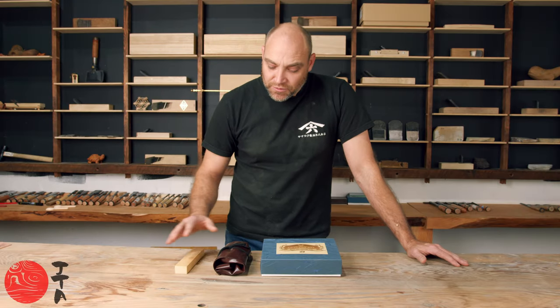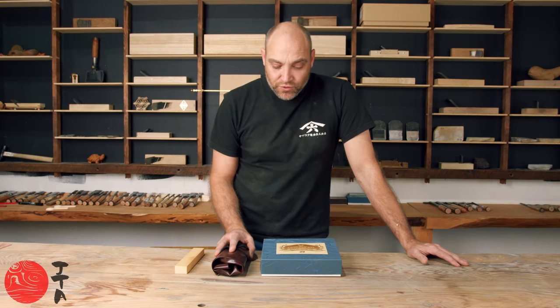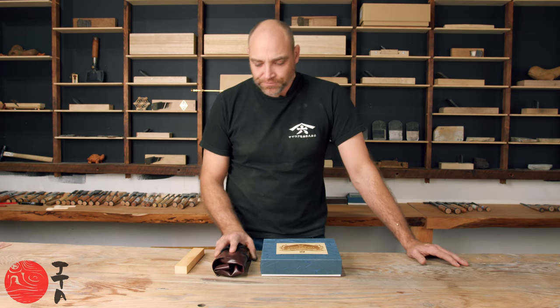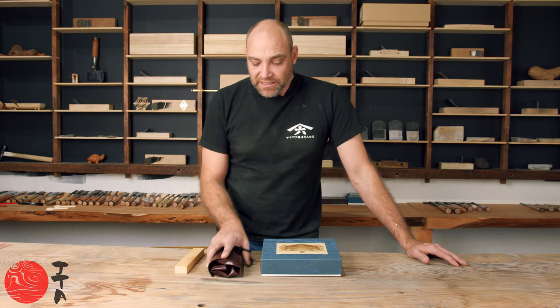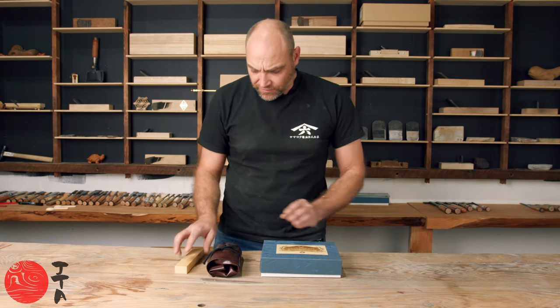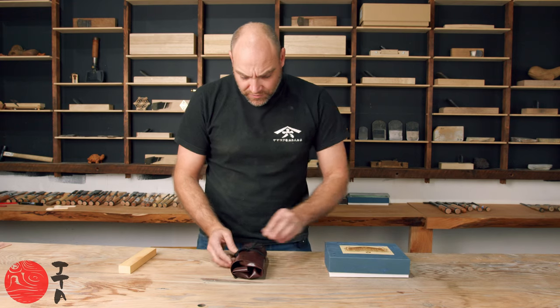I just want to introduce you to two sets we've got in from Michihimono — a basic carving set and a more deluxe carving set. Let me show you what's in the basic one.